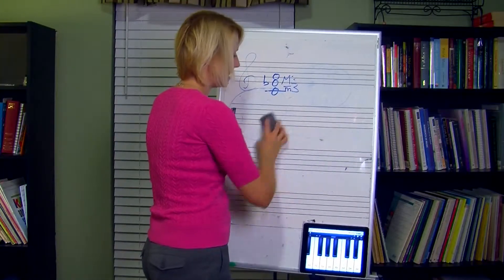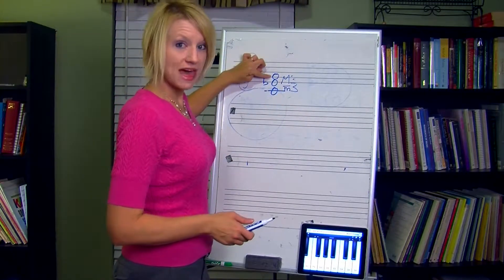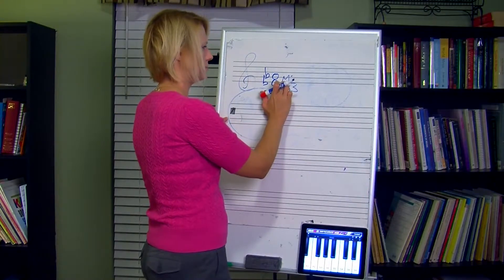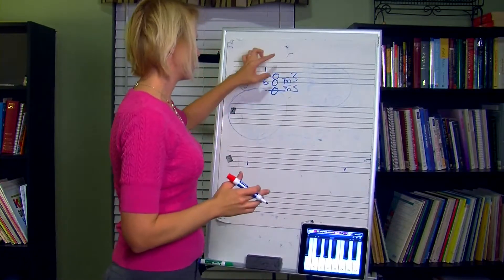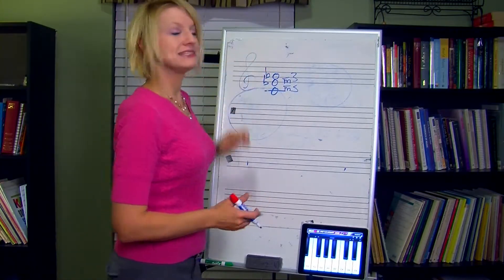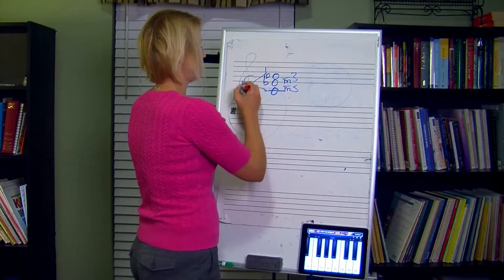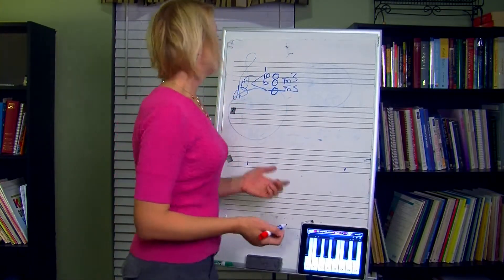The next one is diminished. If you take a minor triad and also lower the fifth, that makes it a diminished triad. We have a minor third on the bottom — and since I lowered the fifth by a half step, the top interval is also a minor third. So we have a minor third and another minor third. From the root to the fifth is now a diminished fifth. Every single diminished triad is a minor third and a minor third.